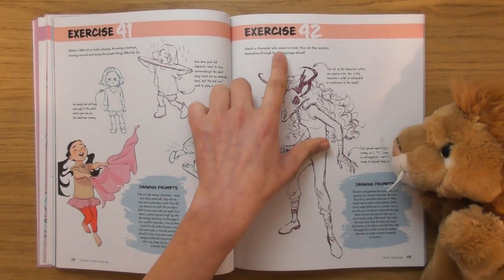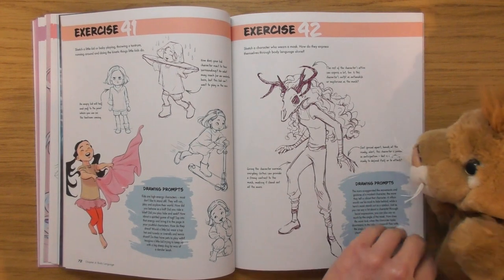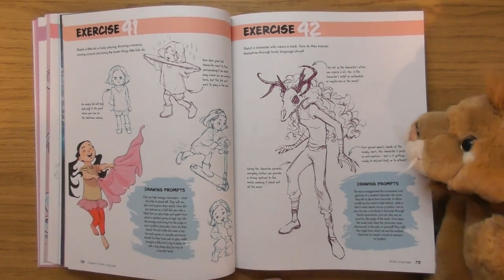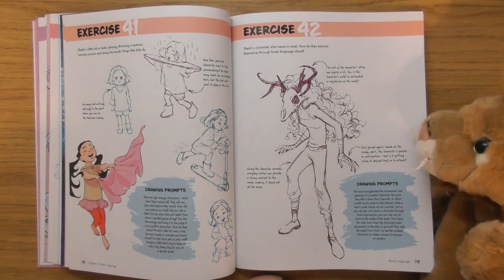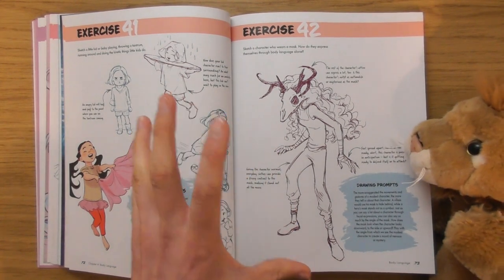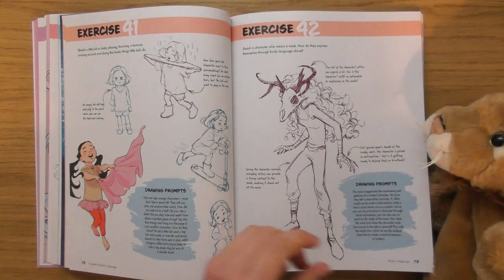Look at that — 'sketch a character who wears a mask: how do they express themselves through body language alone?' That's interesting. I think that one there is sort of creeping around like they're about to attack or something.